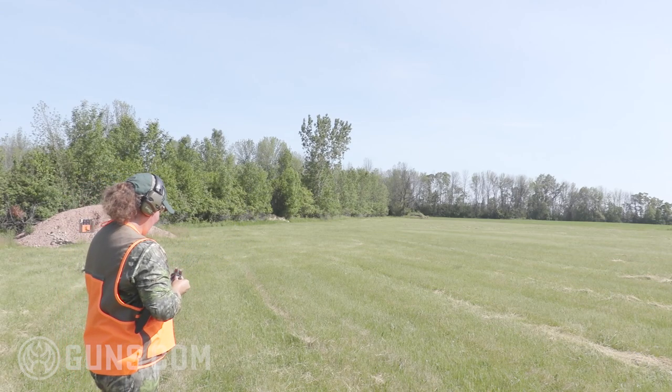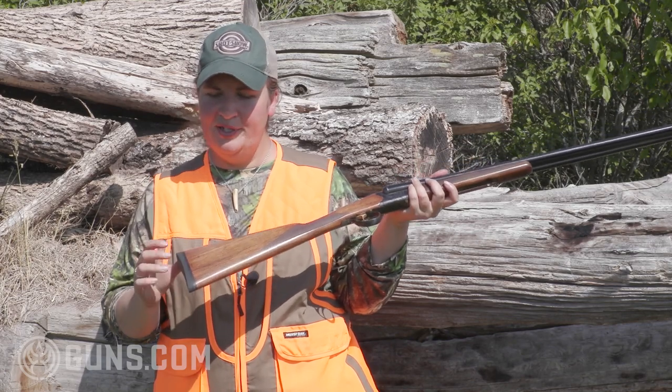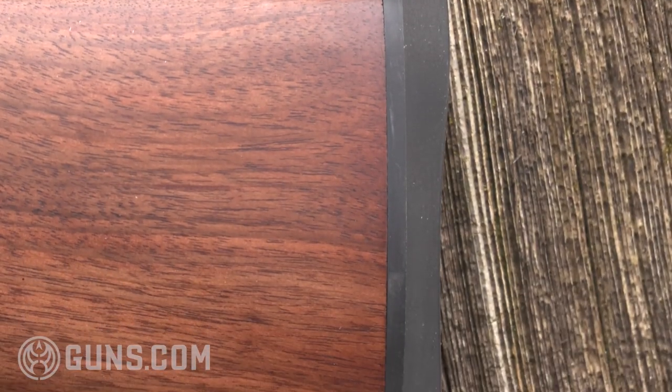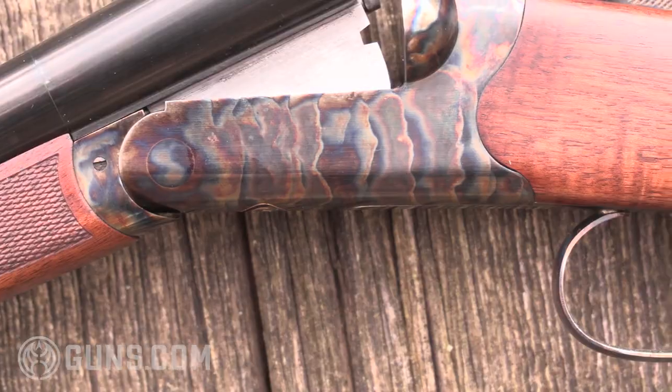And check it out — look at those ejectors. We have select Turkish walnut furniture on these guns with an oil finish. They end in a nice rubberized recoil pad. Not real heavy, but it's perfect for what we have here on the 28-gauge.